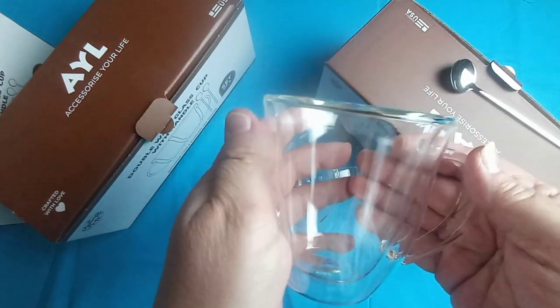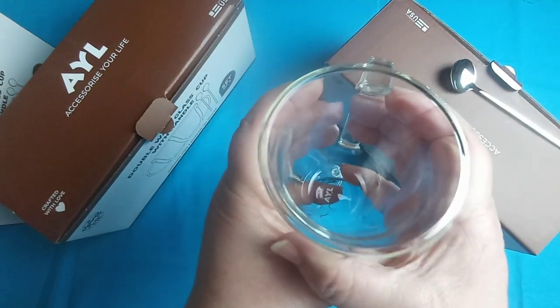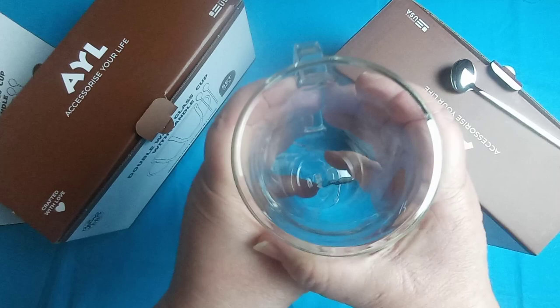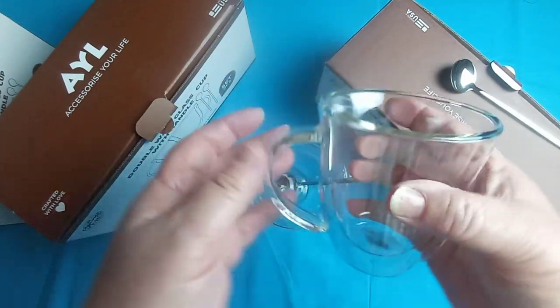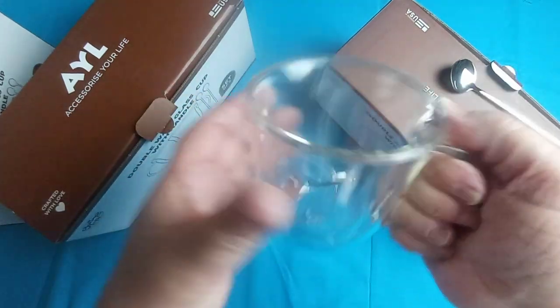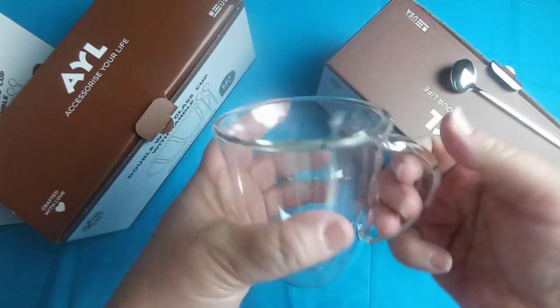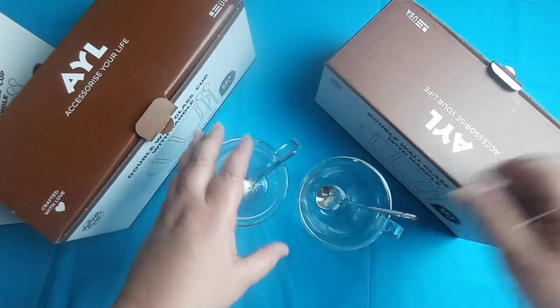It's got a double wall glass so that if you have a hot beverage in this and you're holding it, you're not going to burn your hand. If you have a cold beverage in here, you're not going to make your hands cold. The handle is very nice and feels really good in your hand.